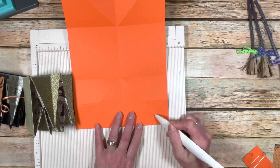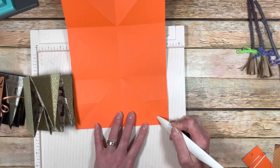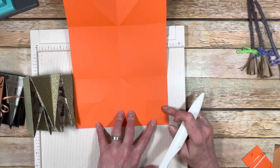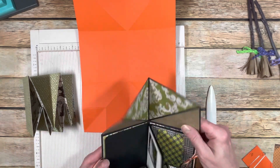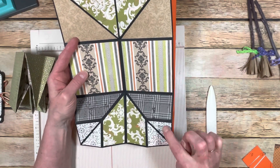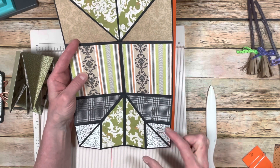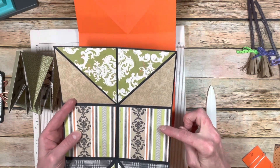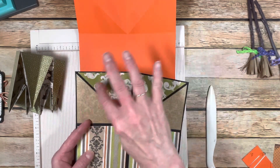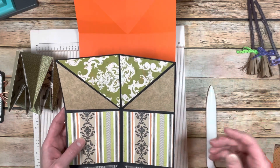The smaller triangles down here — if you want to cover those, they are 1¾ by 1¾, and then just cut it in a diagonal. So if you open up this card and take these tags out, those triangles there — a square that's 1¾ by 1¾, cut it in a diagonal, and that'll mat that. 3¾ by 3¾ for the other two, just cut them in the diagonal. I cut two squares and then just cut them and put them in an arrangement that I liked.